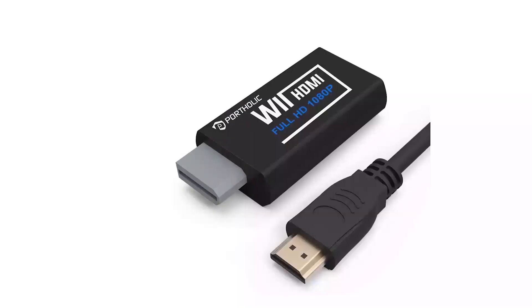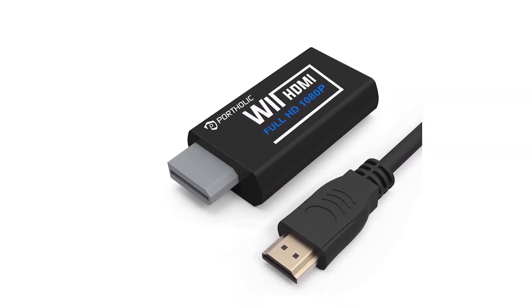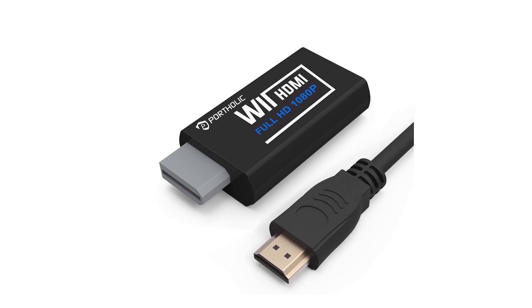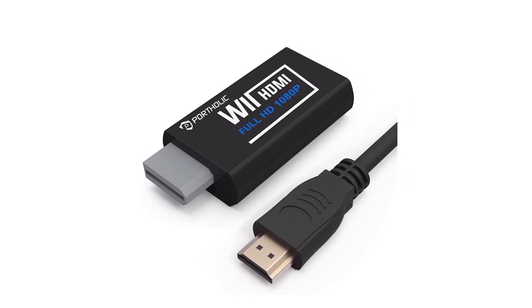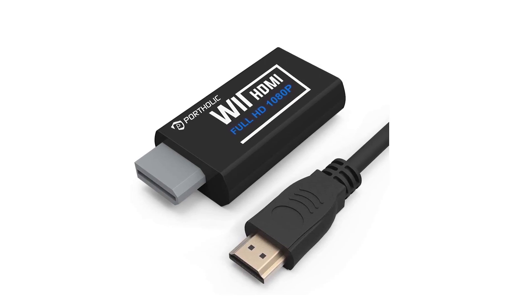Starting with one of the most well-known brands out there, Portholic, which offers a really high quality Wii to HDMI adapter. This Portholic Wii to HDMI adapter is in first position because it's built really well and comes along with a 5-foot HDMI cable inside the package. The HDMI cable supports high speed transfers, while the adapter itself supports displays up to full HD 1080p resolution.